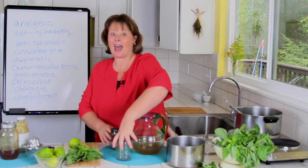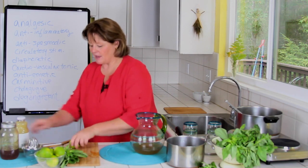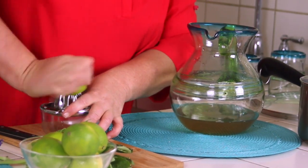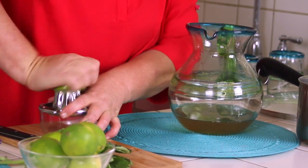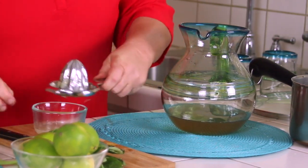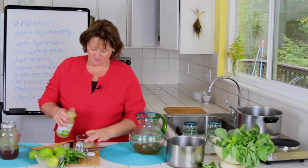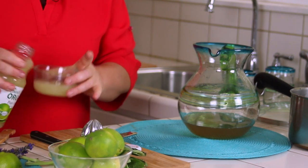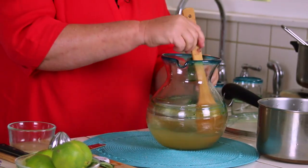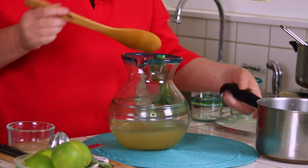I'm also going to put in half a cup of lime juice. You can juice your own limes with a little juicer, which is really nice — fresh juice is really good. Or you can use organic already fresh-squeezed lime juice. So about half a cup. We've got a half a cup of fresh lime juice and a half a cup of honey.